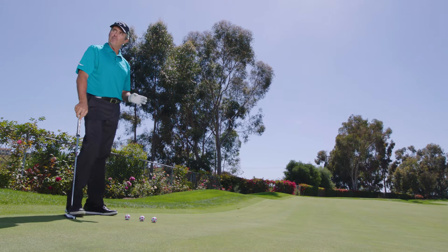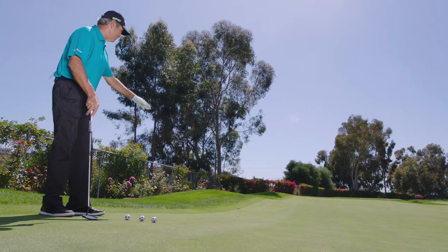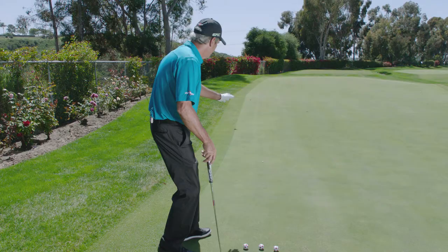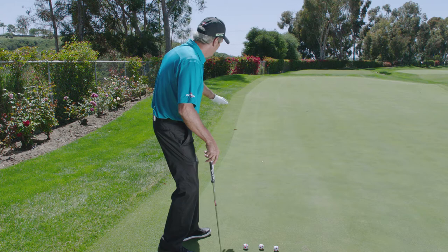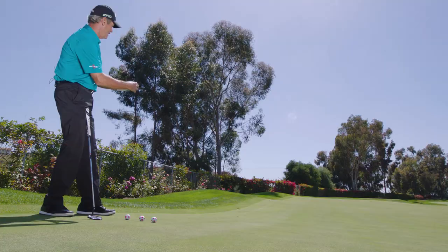The key, I think, is not only reading the green efficiently and correctly, but also figuring out where the ball is going to enter the hole. This is steeply downhill through a little gully where it veers a little left, and then comes back and breaks quite severely to the right towards the end.